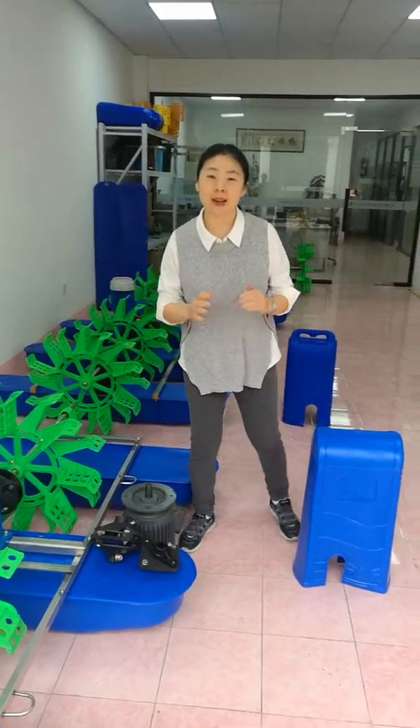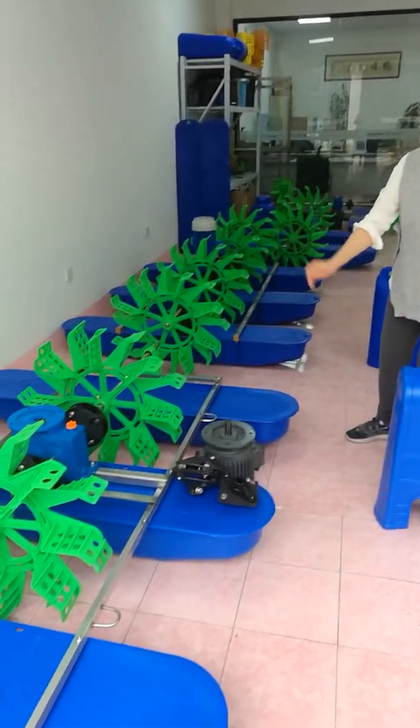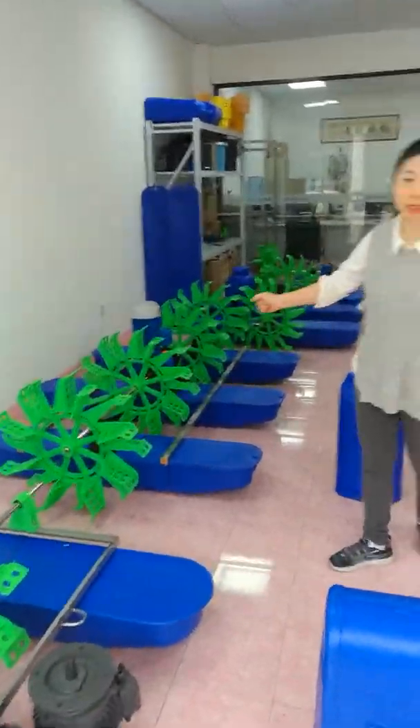Hi everybody, good afternoon. I am Jenny. Today I can show you our hand wheel aerators. This one is the AB series, and this one is the EF series.